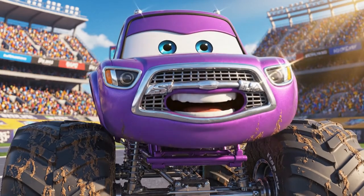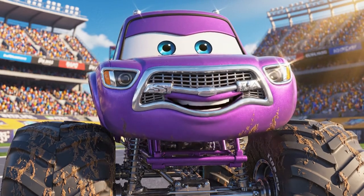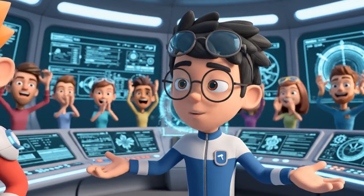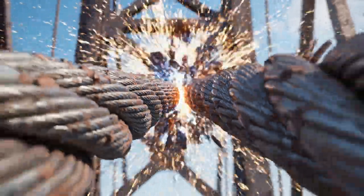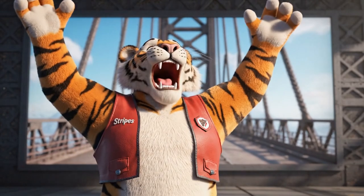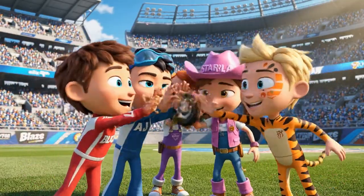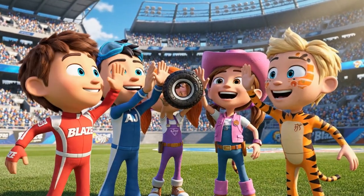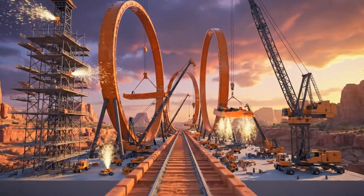Well, I'll be. You used science to save us — that's some smart thinking. Today's MVP is definitely AJ for calculating the exact moment of weightlessness. Aw, shucks — we did it as a team. That was the most thrilling part for me. Give me some tire. Yeah! Now that looks like our next adventure.